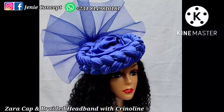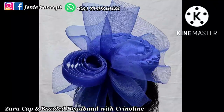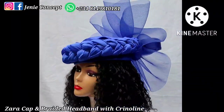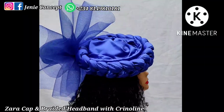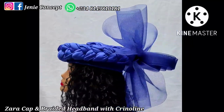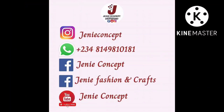Thank you so much for watching — we have come to the end of today's tutorial. I hope you loved it and learned something. Please subscribe, like, share, and leave a comment. Also follow us on our social media platforms — we are on Facebook and Instagram as Jenny Concept. Until our next tutorial, bye!